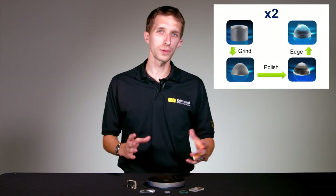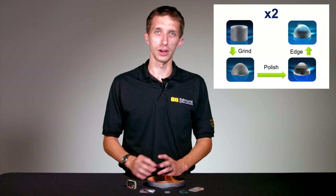Polishing gives it that nice shiny surface that everyone knows and loves that an optic has. And once we polish, the last step is the edging or centering process. The centering or edging brings the optic to its final diameter. Normally when we're manufacturing, we'll actually oversize the optic a bit during the previous steps, and this final step brings that oversized optic down to the actual dimension.